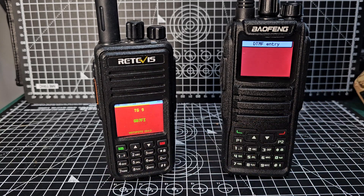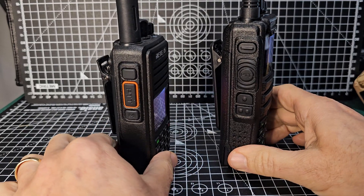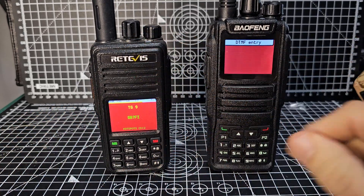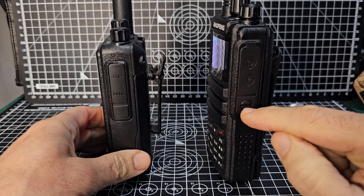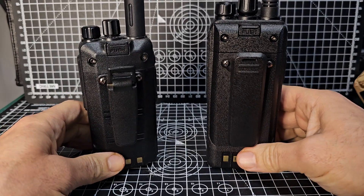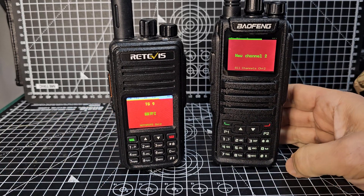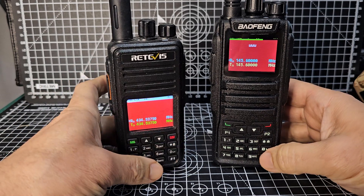They both have four keypads, both have PTT and programmable buttons, but the 1701 looks like it has two — so there's an extra one there. Both have channel change and volume. Both have the twin connectors, but this one has a screw on it to hold it down. Bigger battery on the 1701. I just think the 1701 is better value — you're getting a lot more for your money. That's dual mode there.